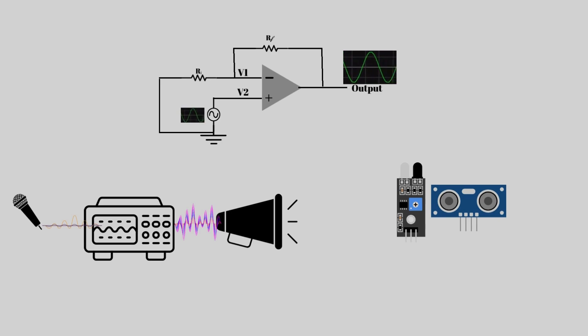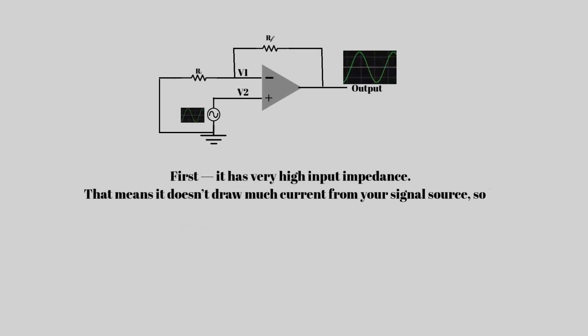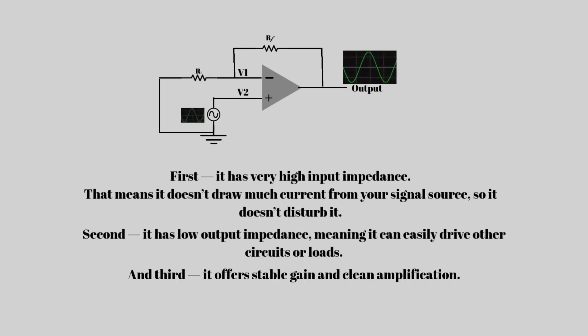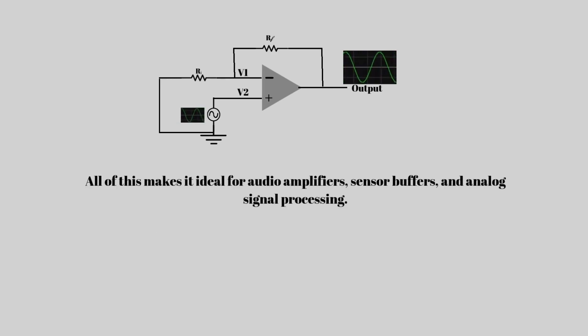What makes this circuit special? First, it has very high input impedance — that means it doesn't draw much current from your signal source, so it doesn't disturb it. Second, it has low output impedance, meaning it can easily drive other circuits or loads. And third, it offers stable gain and clean amplification. All of this makes it ideal for audio amplifiers, sensor buffers, and analog signal processing.